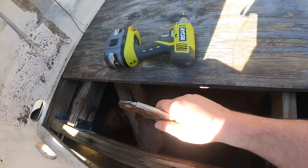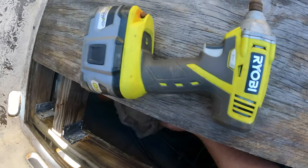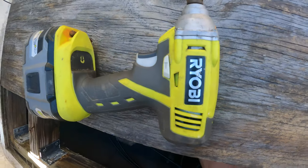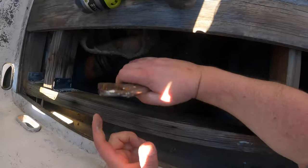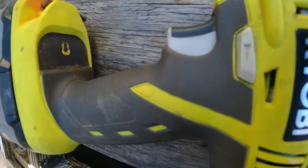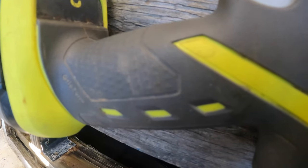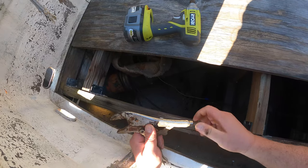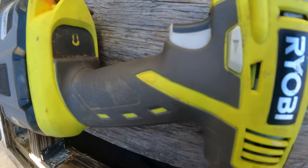If you don't have somebody to hold the bolt on the other side — and why is there shag carpet under here? We'll figure that out later. Shag carpet always in the way of something. If you don't have somebody to hold the bolt for you with a wrench while you're trying to unscrew something, just clamp a set of vice grips on it. It'll spin around for a second but it'll eventually catch.